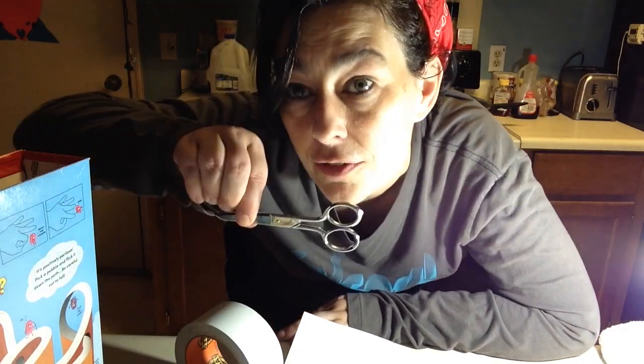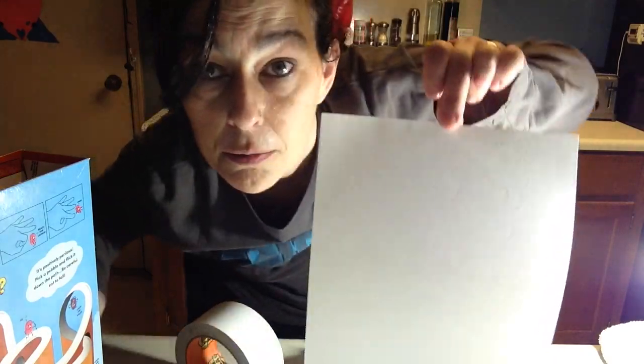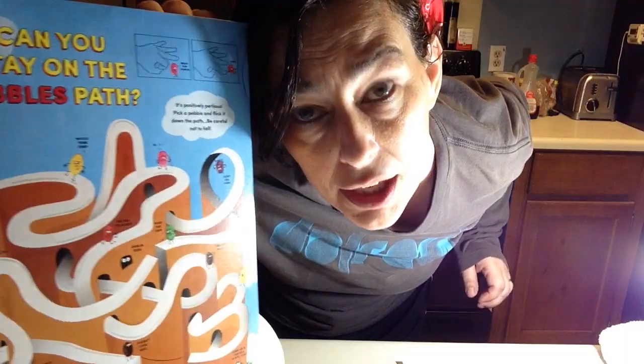It involves just scissors, paper, aluminum foil, a cereal box or a cracker box. We're going to use a cereal box.